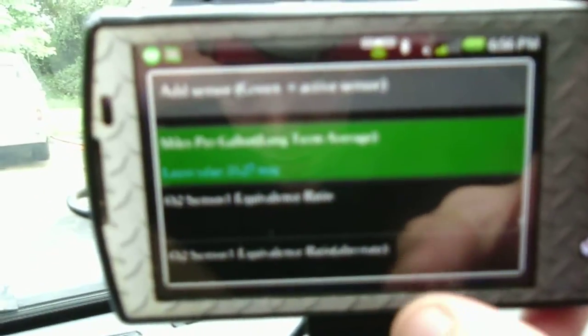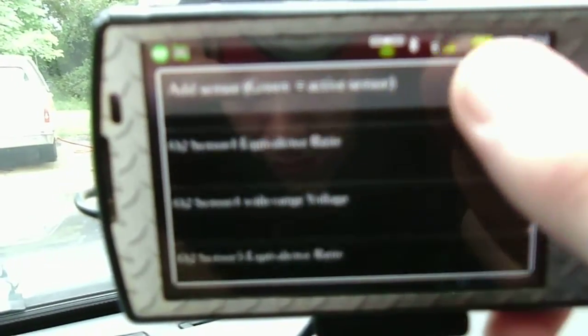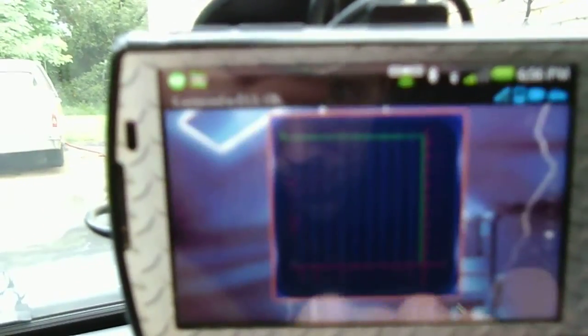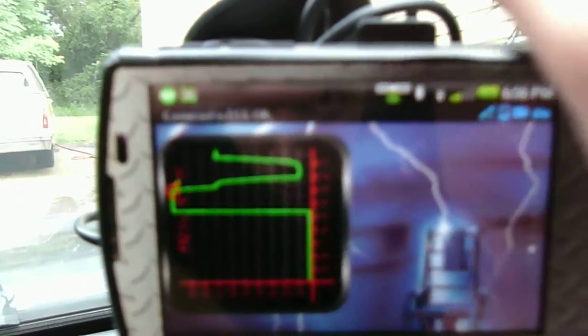There we go — O2 sensors. It said its operating temperature has been reached. It even talks to you and tells you what's going on with your car. So we want O2 sensor one — we want the actual sensor readings, not the ratios. That's how they light them up. O2 volts, bank 1 sensor 1 — I'm going to add that one and make it medium. Position it here. Okay, that's what a normal one looks like.